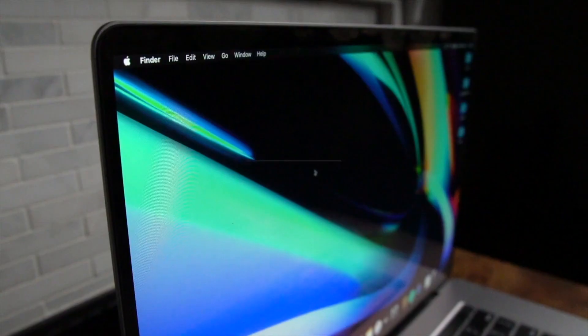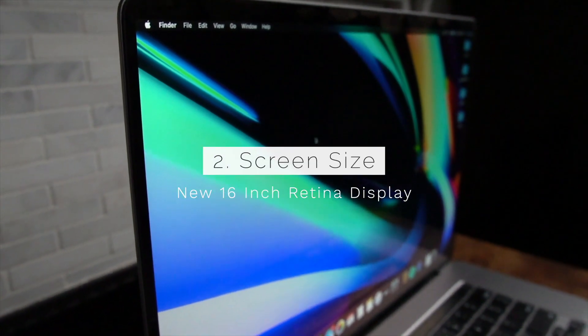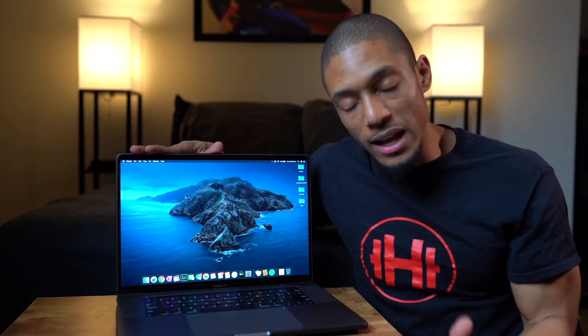The second thing is the screen size. This is the 16-inch model, so basically you're going to have less bezels, 500 nits of brightness, as well as a P3 wide color gamut, which in English just means it's a nicer, brighter display.